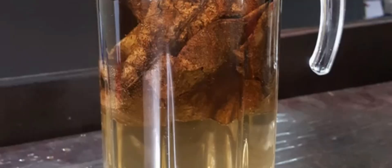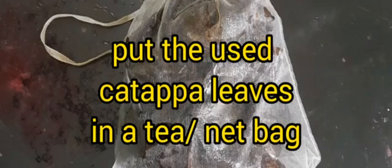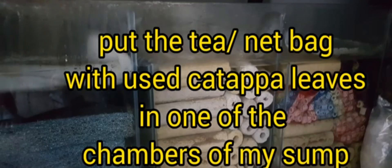I usually prepare my extract a day before my scheduled water change, to make sure that the dried leaves have already released tannins into the water and the extract has already cooled down so it would not alter the tank temperature. To be assured that I get the full benefits of the dried katapa leaves, I also place the dried leaves used in producing the extract in a nut bag, then put the bag in one of the chambers of my sump.